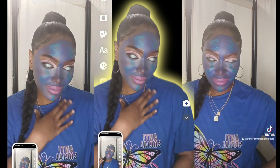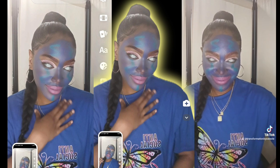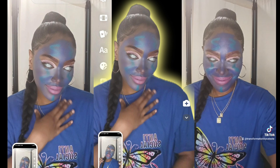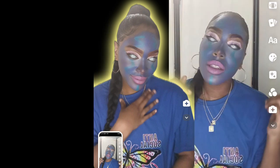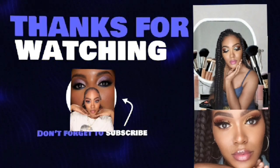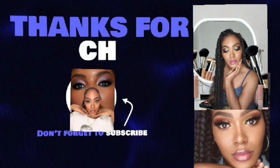And this is the final look. I hope you guys enjoyed. Please don't forget to like, share, and subscribe, and see you in the next one. Bye! And if you guys like more video reactions like this, comment down below and tell me what you guys would like to see next. I will see you guys later. Bye!